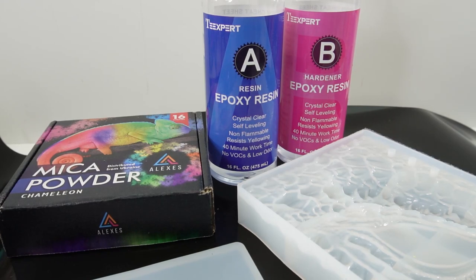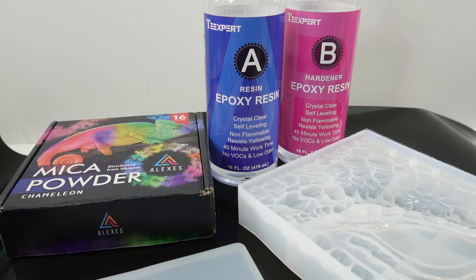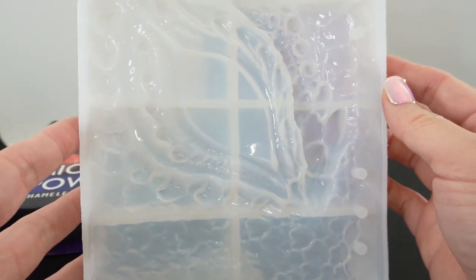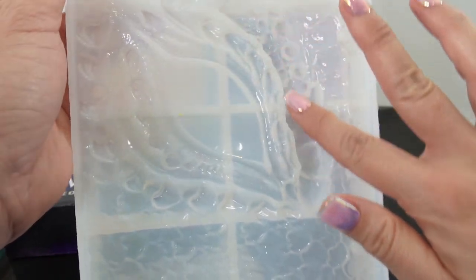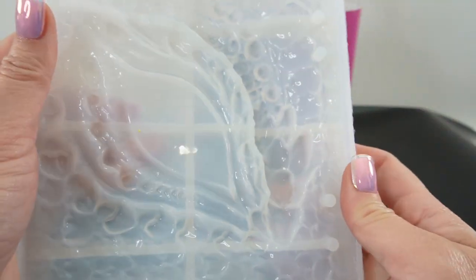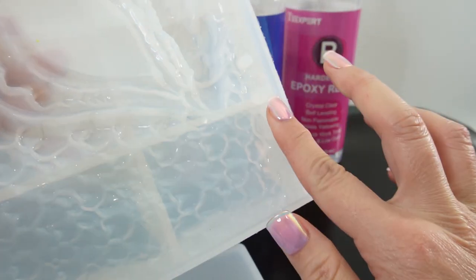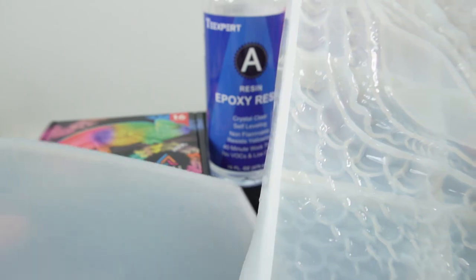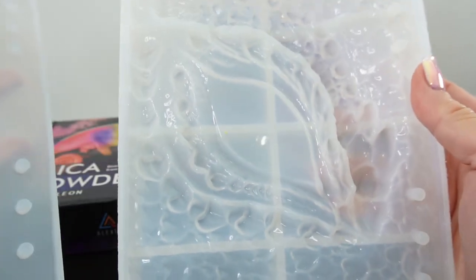Hi everyone, welcome to Poppy DIY Crafts! Today we're going to be making a really cool notebook cover. I just got this mold and it is really amazing — it is the eye of a dragon. Here we have scales and here is a large eye. What's really cool about this is that this is actually a notebook cover, and it does have the holes here for rings.